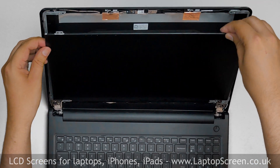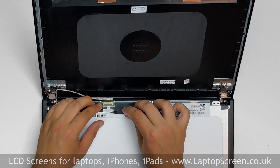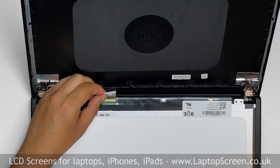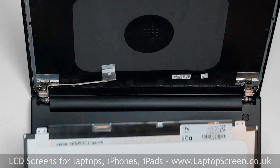Place the LCD on the keyboard. Gently peel off the clear tape securing the video connector. Open the connector's bracket and disconnect the video cable. Discard the old panel.